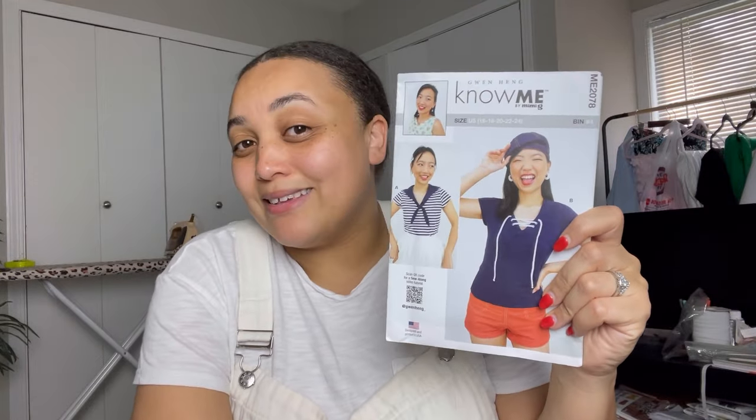Nomi pattern 2078 — there is just something about a sailor look that I love for spring. I'm leaning more toward View A with the sailor tie and the stripes; it's so adorable. This pattern doesn't have a lot of pieces — I can tell by how thin the envelope is. It seems like it's just the shirt views, Views A and B, and it looks pretty easy as well. Very exciting.